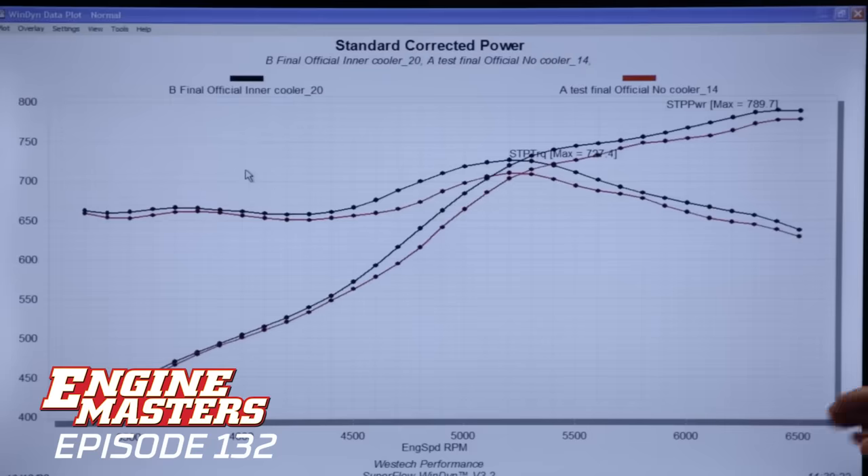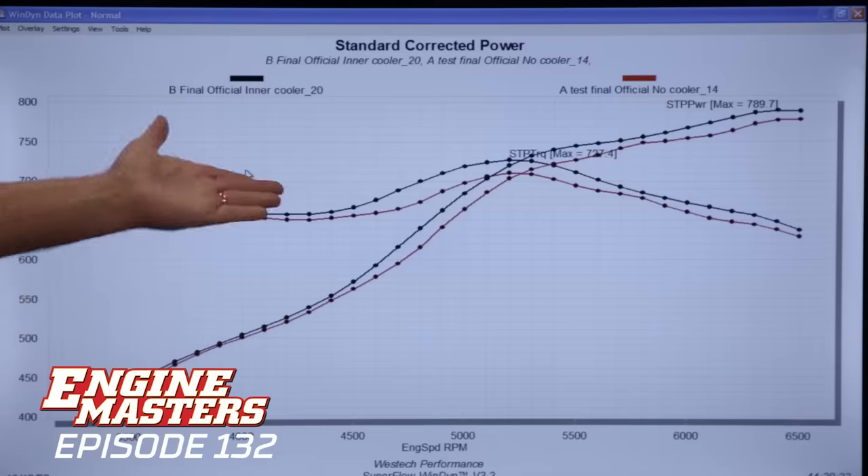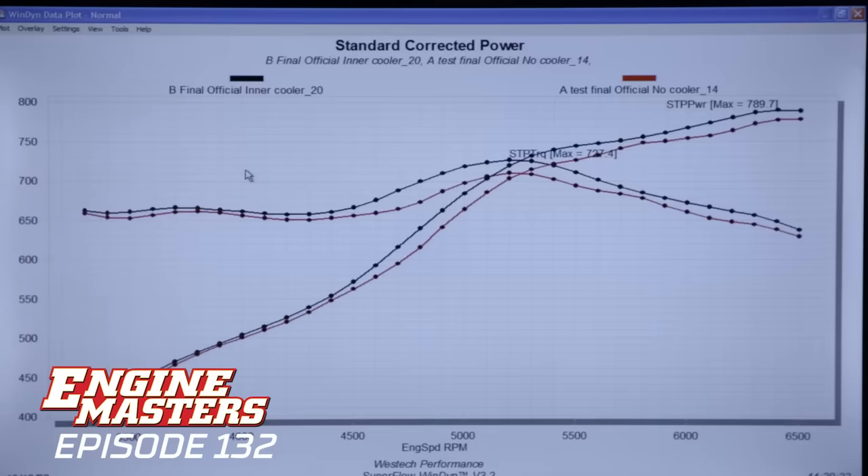Now let's look at the power between the two. The red lines are no intercooler; the black line is with the intercooler, with colder air and less boost. We're going to leave the boost alone as we get colder and colder. My estimation is that we're going to see the power go up and up as we get the intercooler colder and colder. Now you understand why — you've seen the effect of denser air on boost and on power — so we don't need to explain that every single time. We're just going to make the intercooler colder and colder and watch the power go up and the boost go down.